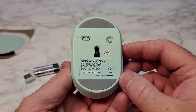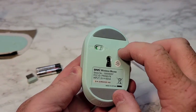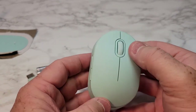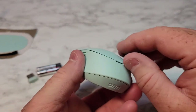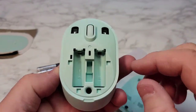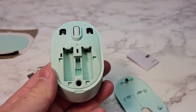It is pretty small. It does have an on-off switch, pretty easy to use. There's a connect button there — right click, left click. And this is how you open it up, and there's where we're going to put the two batteries. It's got a nice diagram that shows you which direction they go.